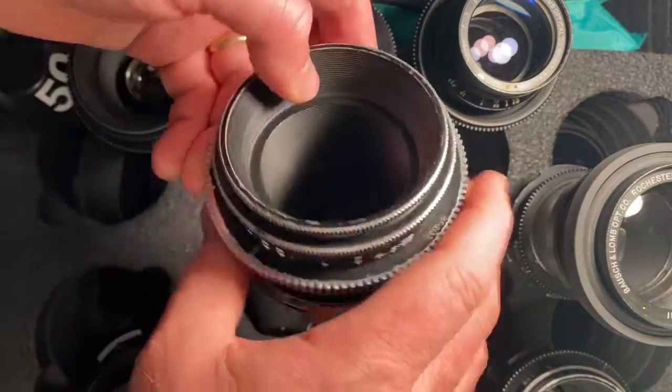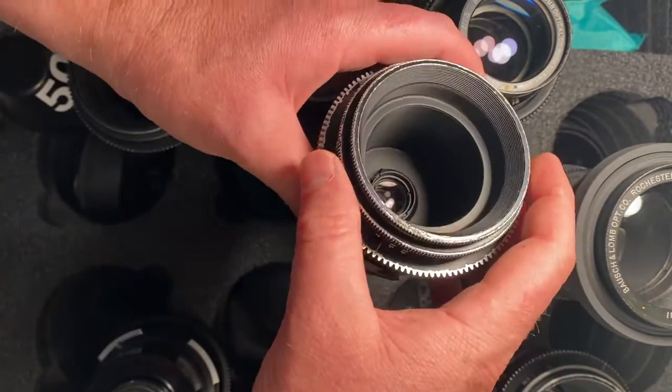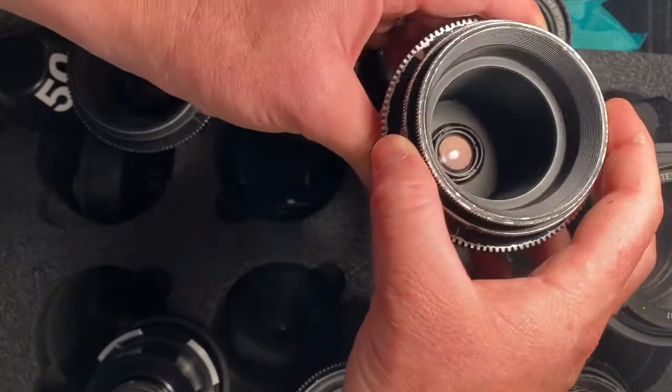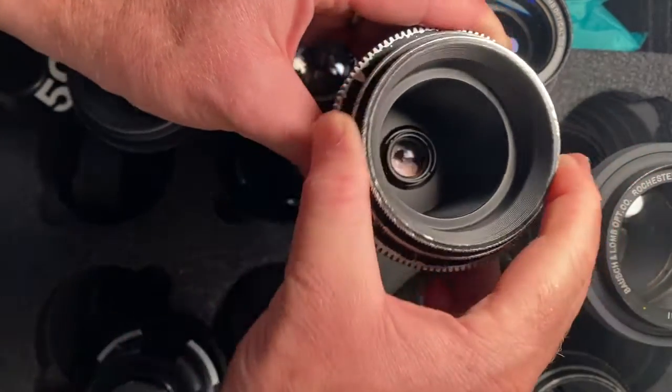Next is the 35. That one switches it up a little bit — you can control the aperture through this. That is the 35.